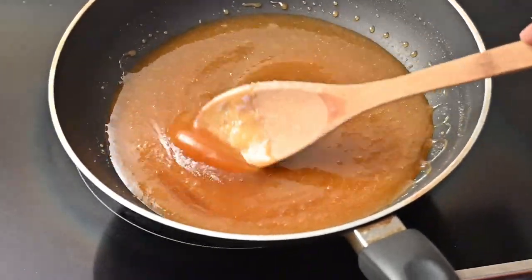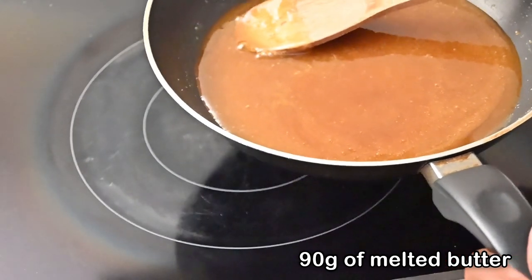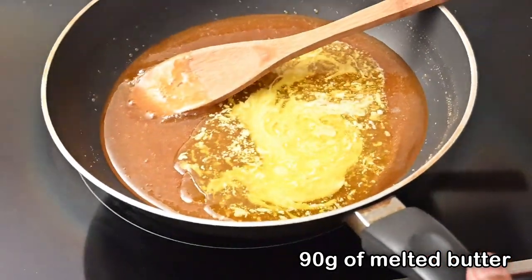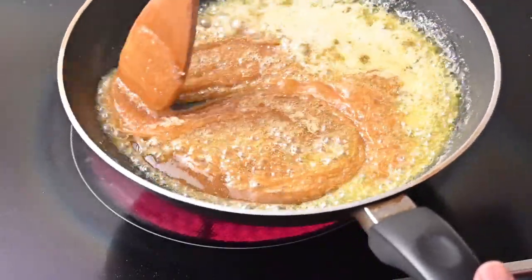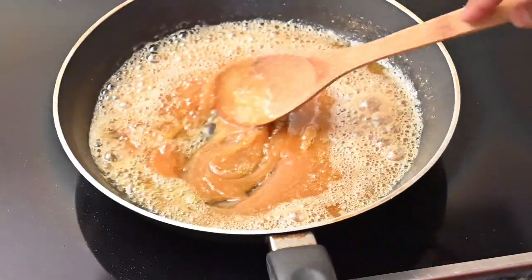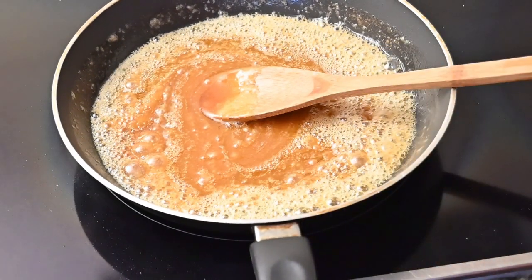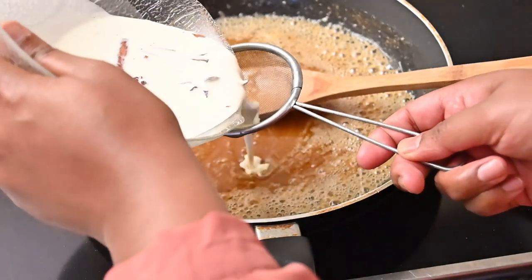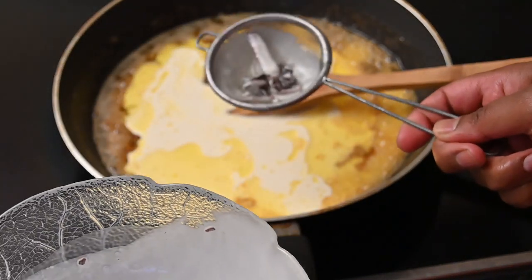Once all the sugar has melted and you see this lovely golden brown color, you can add in about 90 grams of melted butter. Keep stirring and notice that I am lifting the pan off the stove because I don't want it to burn. I've just placed the pan back over the stove, switched it off, and I'm going to add in the fresh cream mixture which is spiced with the aniseed and cinnamon — I'm going to sieve it in so that we don't get these spicy bits into the sauce.